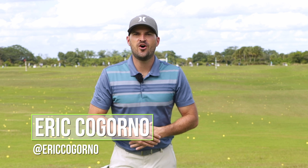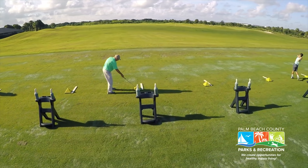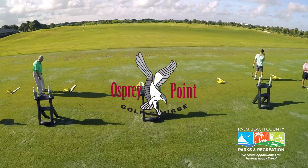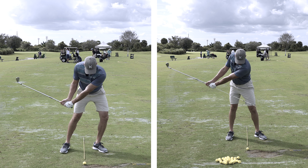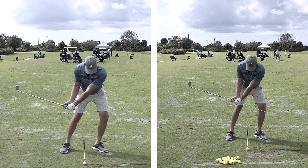Hey guys, Eric here out at the Don Law Golf Academy at the beautiful Osprey Point Golf Club in Boca Raton, Florida. In today's video, we're going to be talking about the two major keys to stop hitting behind the ball and hitting the ball more solid.